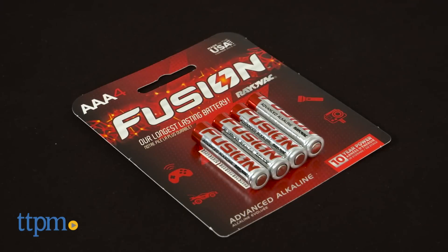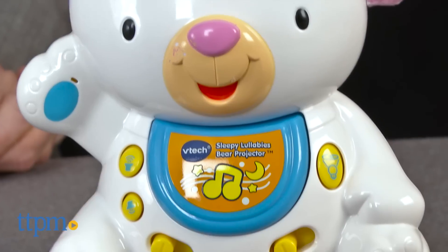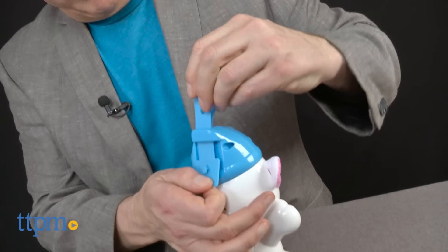The unit requires three AAA batteries which are included for Try Me purposes; however, we recommend that you replace them before installing. The unit is an adorable bear that is about 8 inches tall and attaches to the side of the crib.